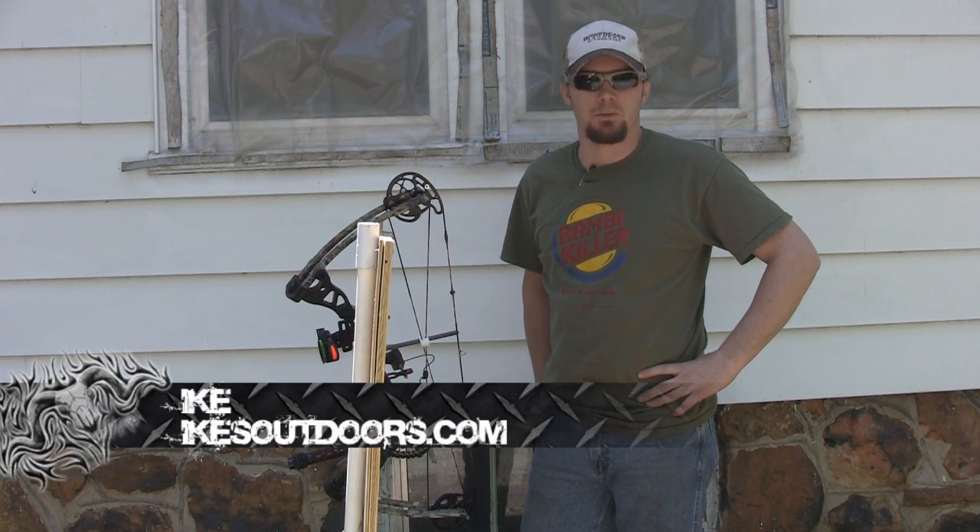Hey guys, Ike here from IkesOutdoors.com. Today we're going to be doing an arrow penetration test.